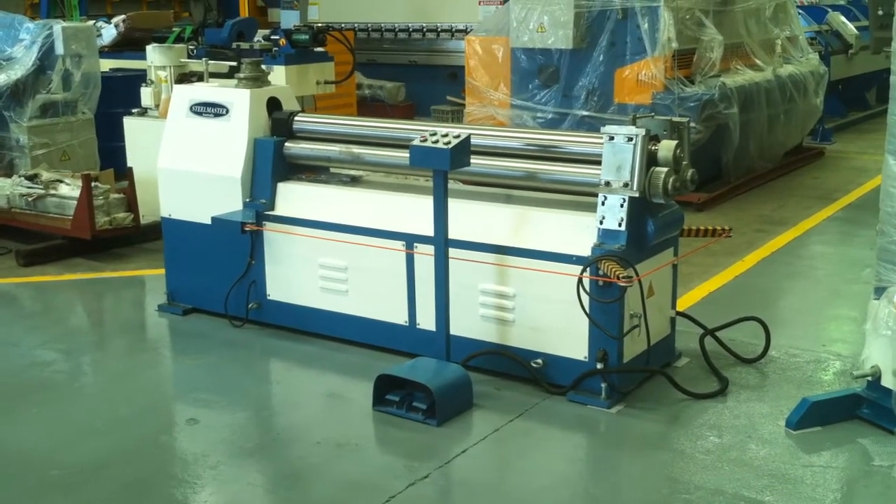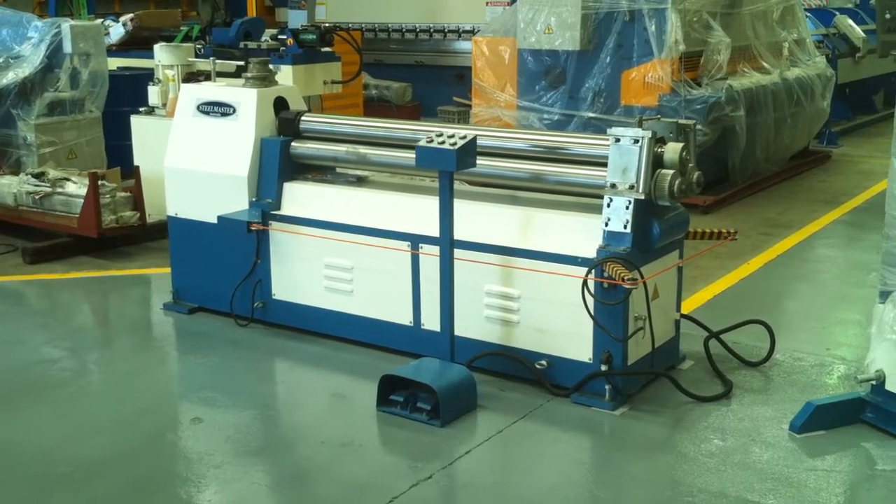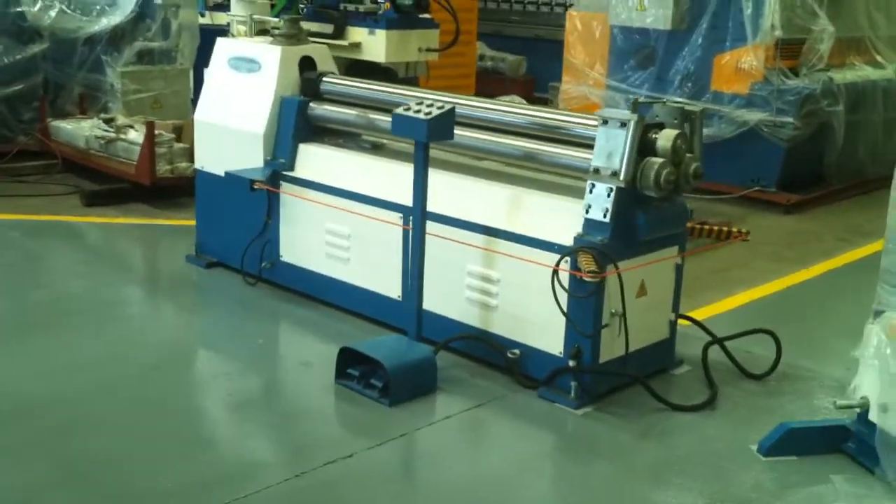We also offer initial pinch rolls and double pinch rolls for the more intricate curving rollers.